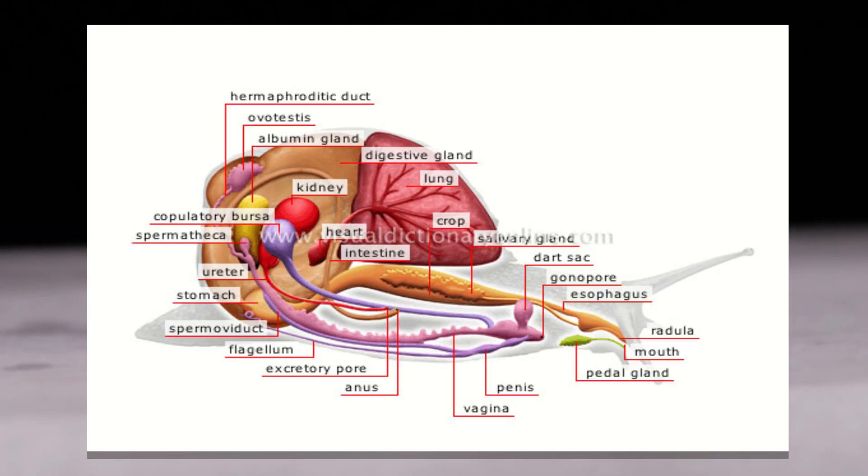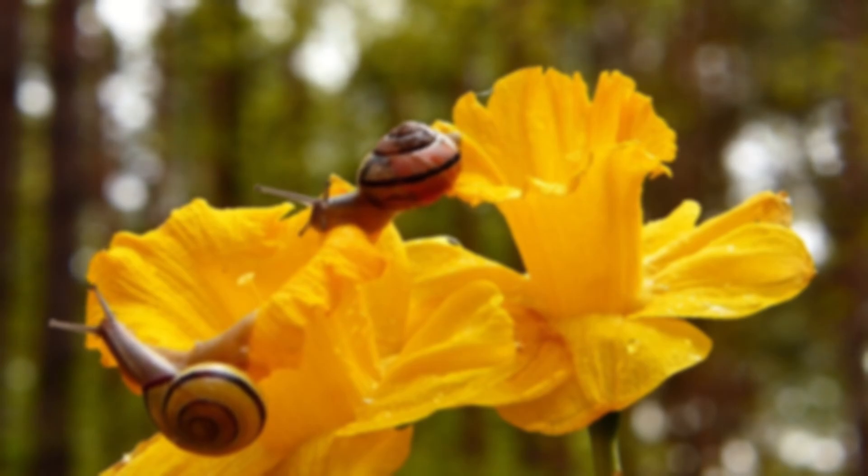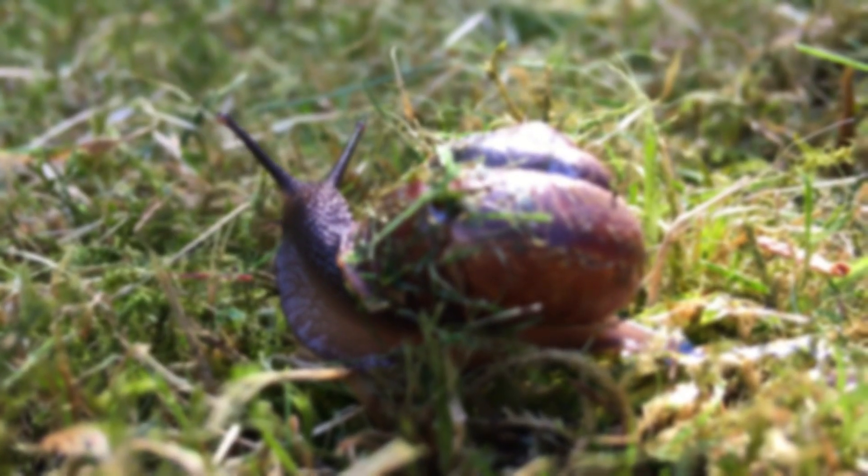Did you notice it yet? Yep. Snails are hermaphrodites, meaning they have both a male and female sexual organ. This means that they can mate with any other snail, or even themselves in some cases.